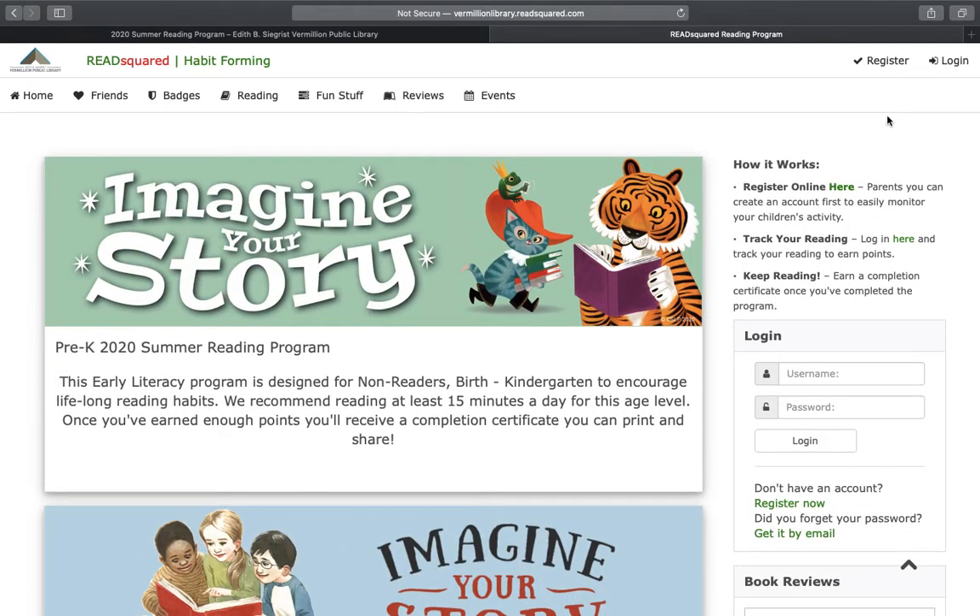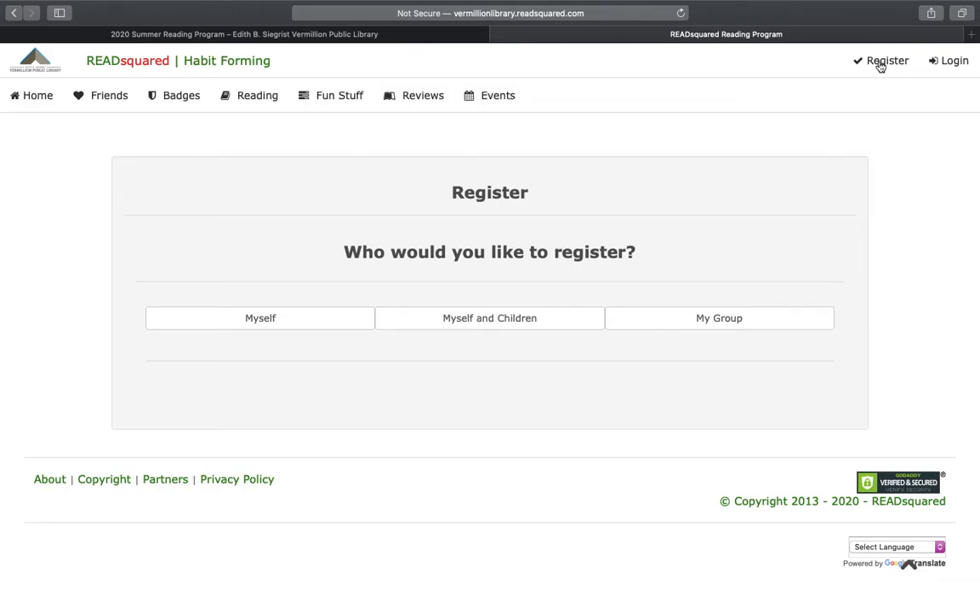There are a couple different buttons you can click to register. If you are a parent who would like to register your family, we would recommend registering yourself first and then registering your children afterwards. So you would click 'Myself and Children.'